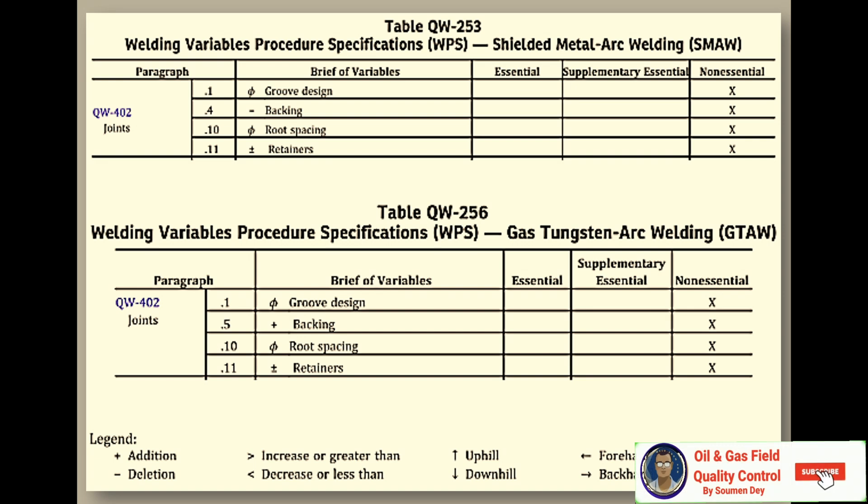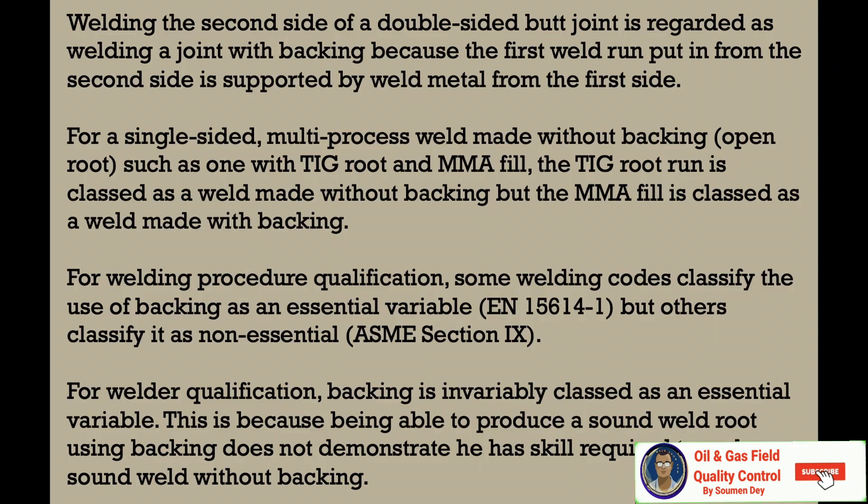For a single-sided multi-pass weld made without backing — open root such as one with TIG root or manual metal arc filling — the TIG root run is classed as a weld made without backing, but MMAW filling and capping is classed as a weld made with backing. For welding procedure qualification, some welding codes classify use of backing as an essential variable, such as European standard EN 15614-1, but others classify it as non-essential, like ASME Section 9. For welder qualification, backing is invariably classified as an essential variable, because being able to produce a sound weld root using backing does not demonstrate the skill required to make a sound weld without backing. For WPS, it is in most cases a non-essential variable.